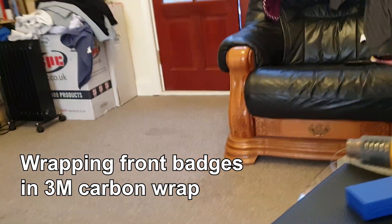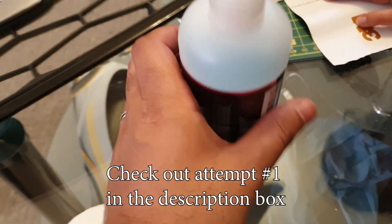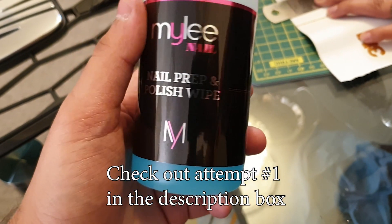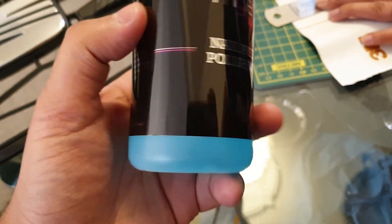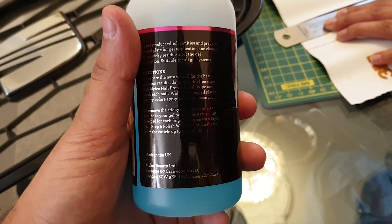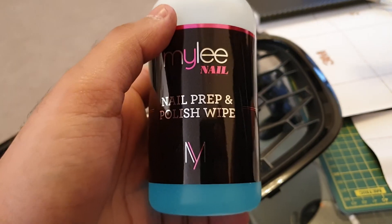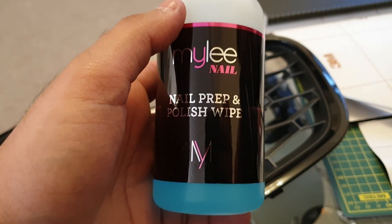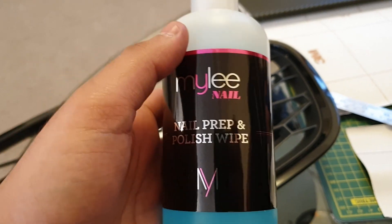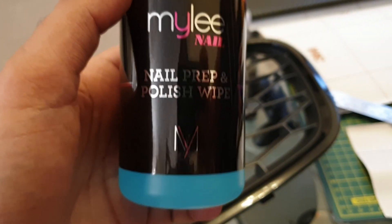Come wrap with us. I'm going to clean it with rubbing alcohol — nail prep and polish wipe. You want to use isopropyl alcohol, basically rubbing alcohol. You can get it from Amazon, eBay, it's a few quid for a bottle. Maplin used to have some too because you can clean PC parts with it.